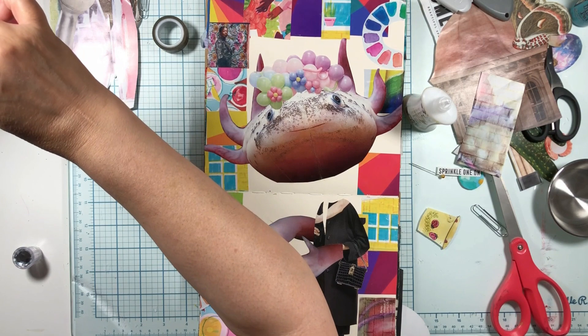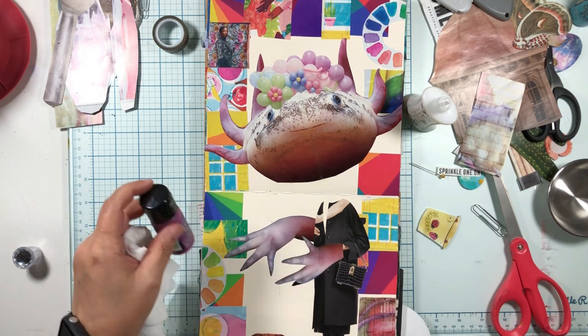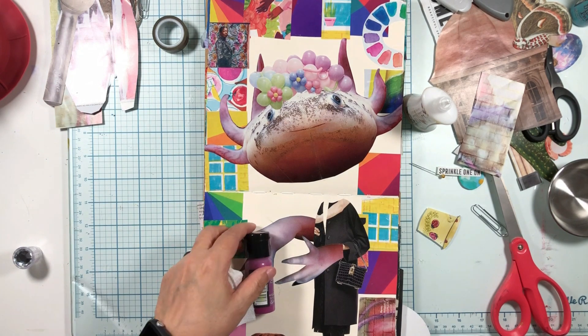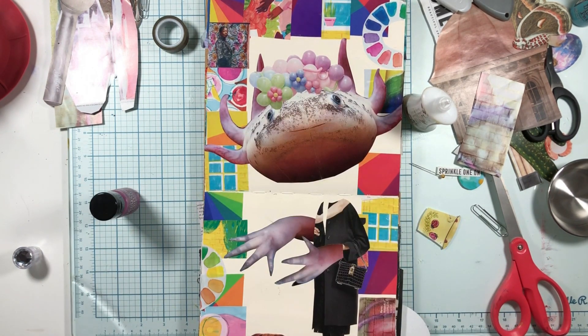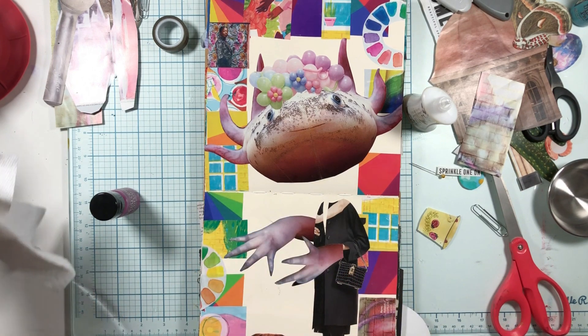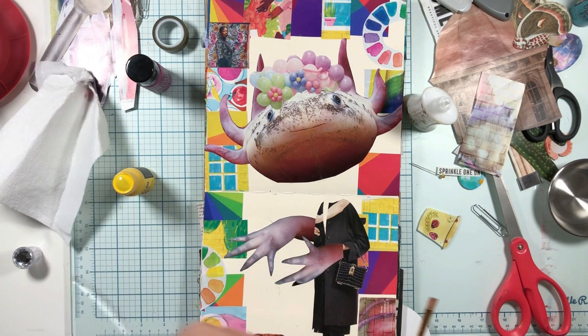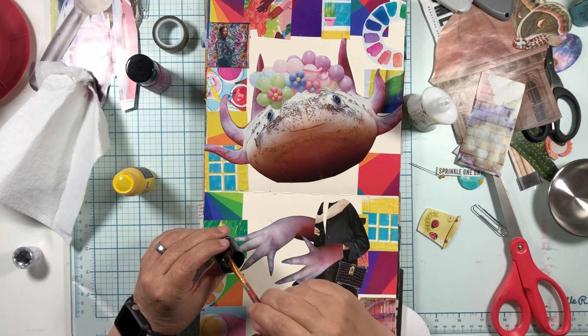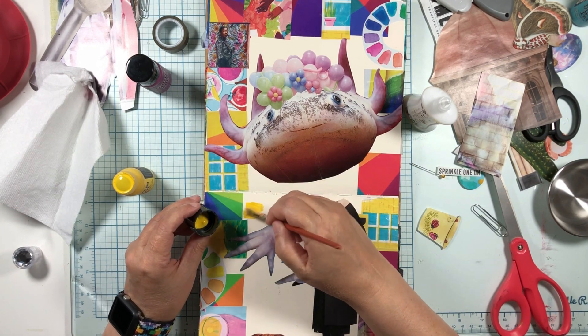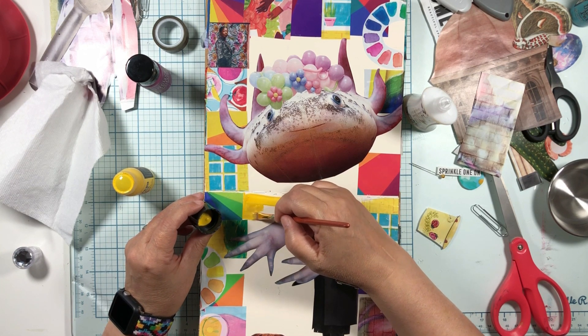I wonder what color I'm going to paint this. Let's find a color - do we want something snazzy? I'm going to go yellow - yep, yellow. This is Distress Paint, this is Mustard Seed. With a little bit of water, Distress Paint is kind of translucent, very spreadable. I like it very much. It is water reactive when it's wet and then when it's dry it is permanent. So there's a bunch of properties about it that I would like.